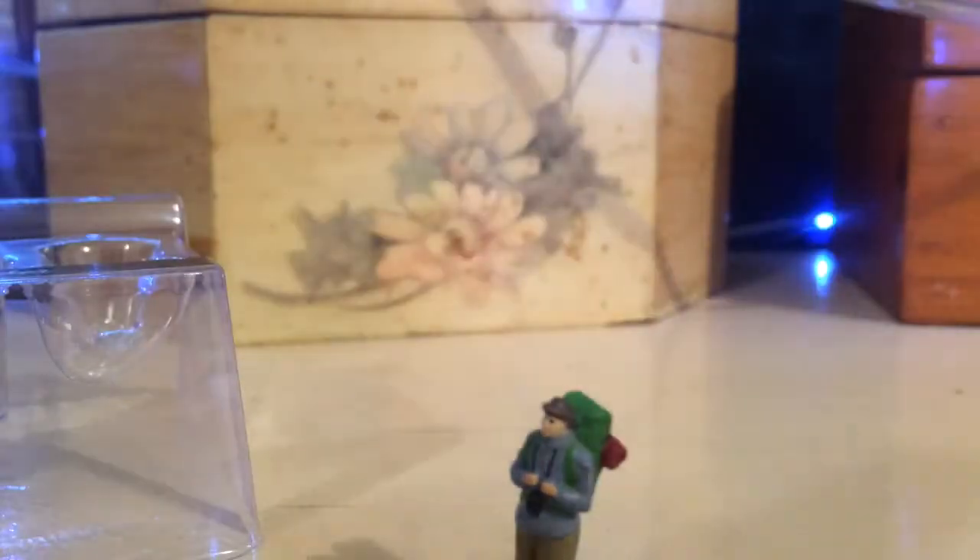There it is — that's usually how I open them up. I just got the bottom out. Oh, there's the backpacker — he fell! The backpacker. Look at him, there's a little guy there.